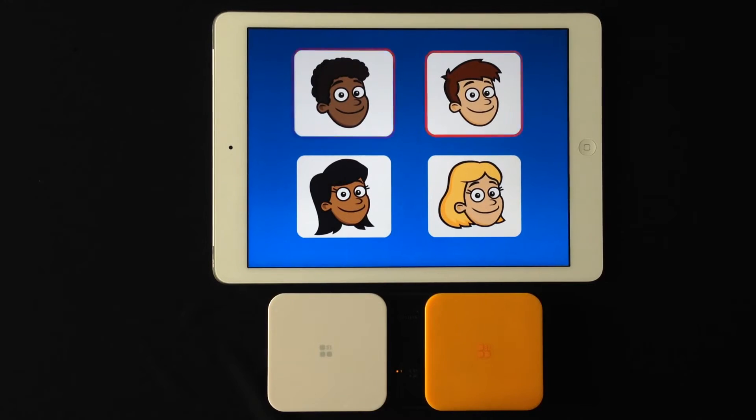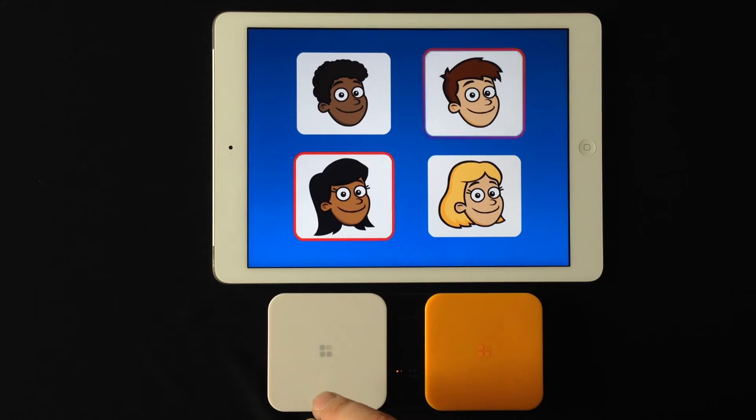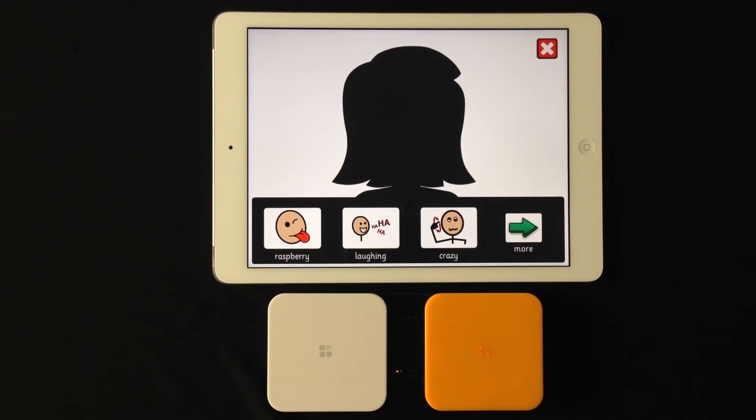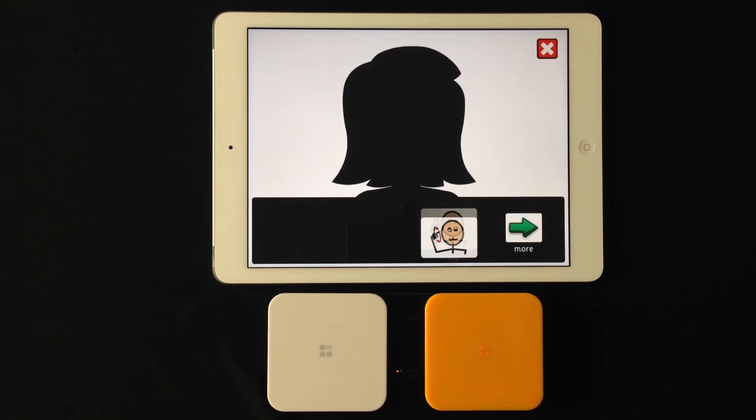So you activate it once and we'll just select the girl here. Now it brings you to the screen with your emotions and we'll start the scan. We'll let it through and go to the second screen — there are quite a few options in terms of selections.